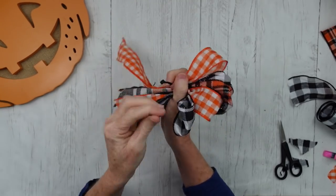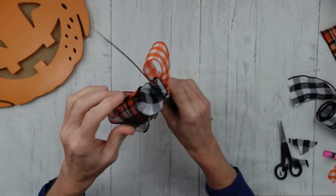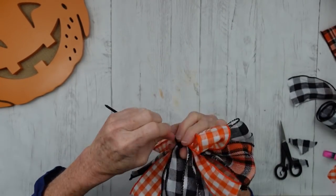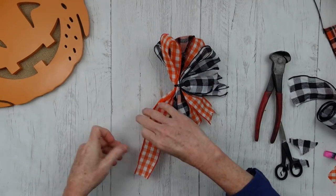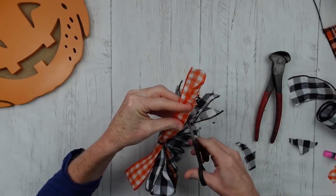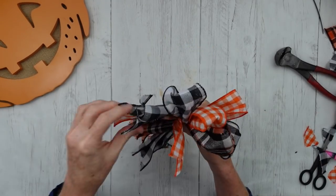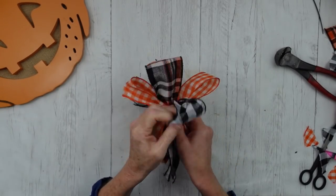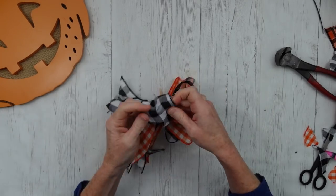Now onto the handy dandy zip ties — love these. I'm going to cinch them around right in the center where I was holding them, making sure my bow loops are the same height before I fasten it all the way down. Then I'm going to cut it off and trim down the little extra. Now you can fluff this mess of a bow out — it looks kind of wild in the beginning and you may question your choices, but I assure you it will look better.